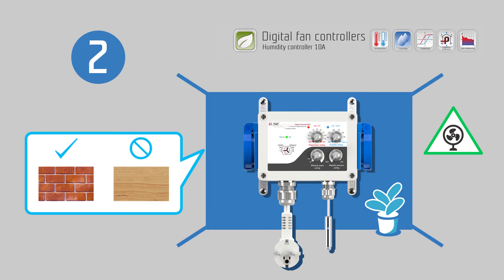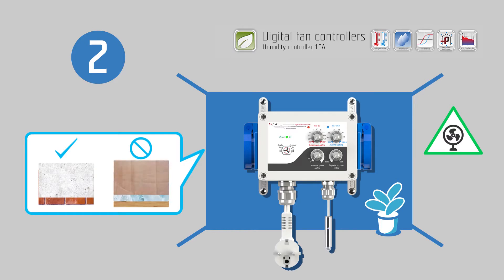For safety reasons, it is strongly recommended to mount on a non-flammable surface, such as brick or concrete, and never wood, plastic, cardboard, or similar. Do not place your controller in small unventilated rooms or cabinets. Improper installation will result in overheating of the controller.